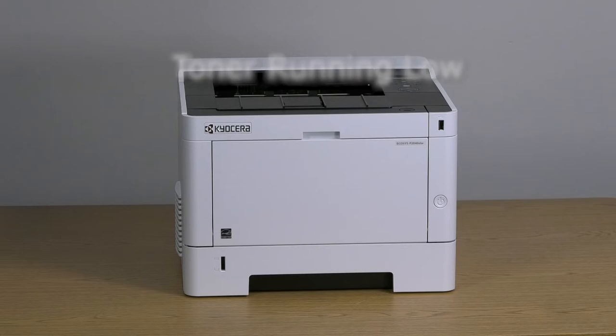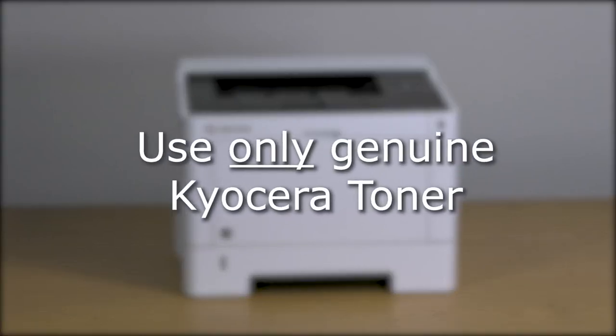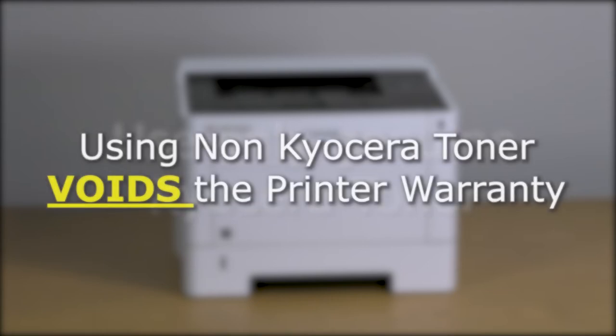To maintain image quality, we recommend using Genuine Kyocera toner containers. Genuine Kyocera toner is engineered specifically for Kyocera printers. Using any toner that is not Genuine Kyocera toner may affect print quality and could damage the printer. Using non-Kyocera toner will also void the printer's warranty.